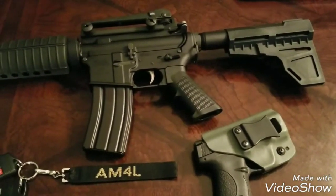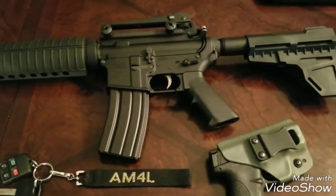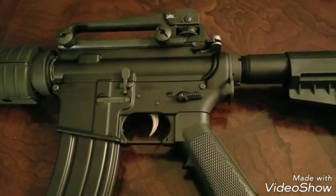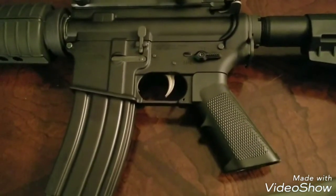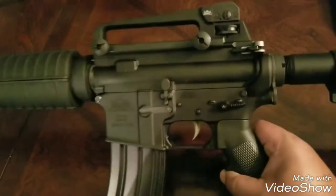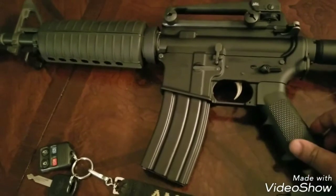It has the Shockwave Blade and the CAC pistol tube with the dimples in it to adjust the blade on it. I had a WMD nickel boron charging handle, and I figured that would match up good with the nickel boron trigger that I have in here. So that's the nickel boron charging handle and nickel boron trigger.